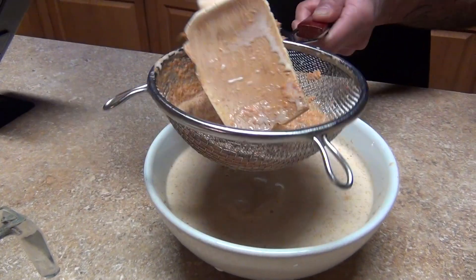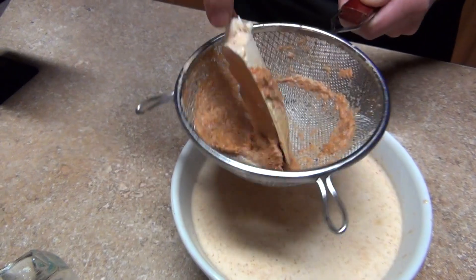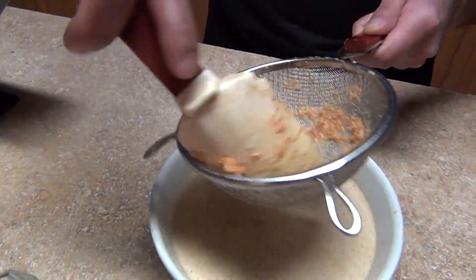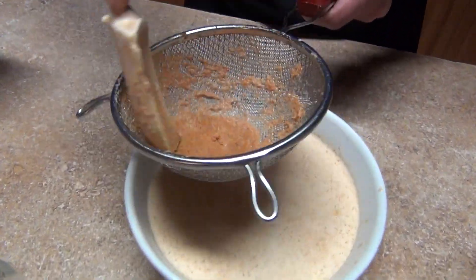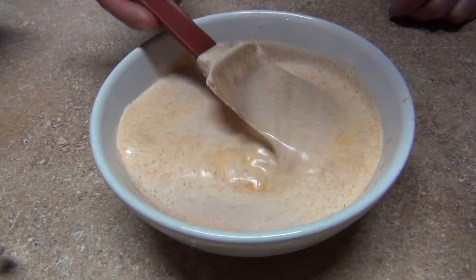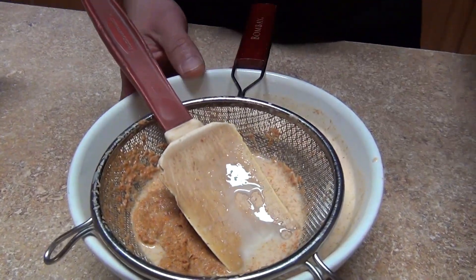We're going to strain the blended flower-milk mixture — it's like a milkshake. Make sure you get all of it out; the solids you're going to throw away. We just want the color. Look at this beautiful color!